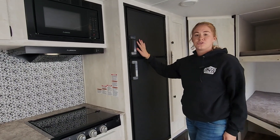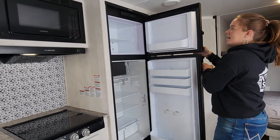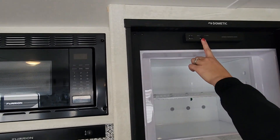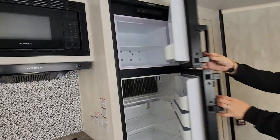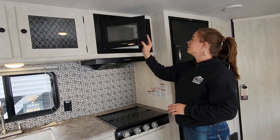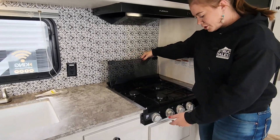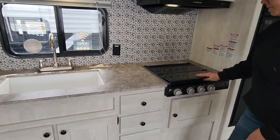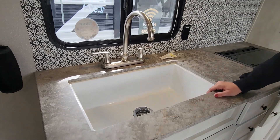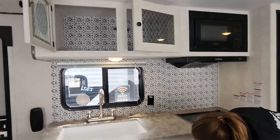This is a residential RV fridge and freezer made by Dometic, a very popular RV fridge brand. You can have it on gas or on batteries. You also have an RV-size microwave, as well as a three-burner stove top, counter space, a farmhouse-style sink, and storage underneath and above.